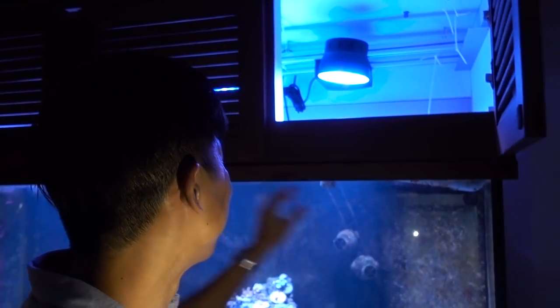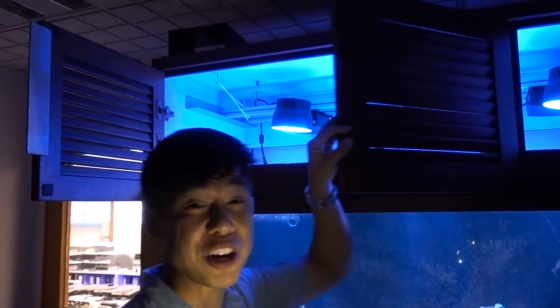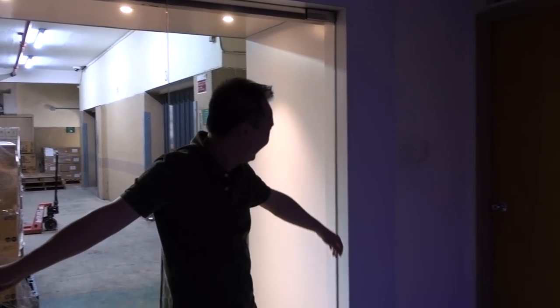Hey, what's up Reefers? I'm in Hong Kong right now visiting Focustronic, and while here I have to check out the FocusT1. This is actually my first time checking it out in person — it looks pretty interesting. This is Eric from Focustronic, and he's going to tell us a little bit more about this light today.